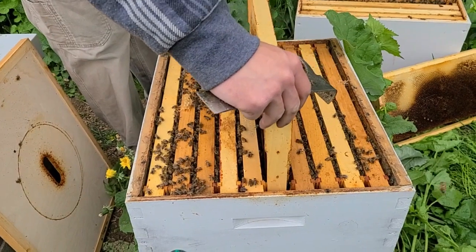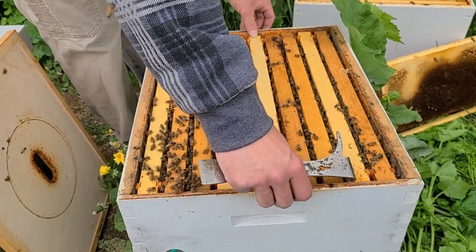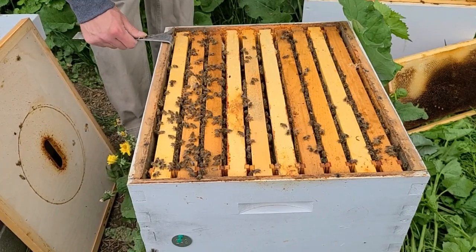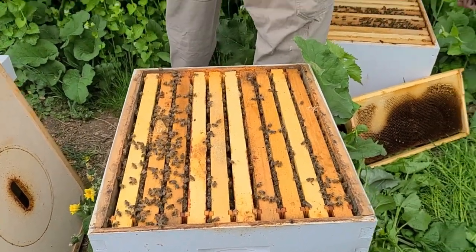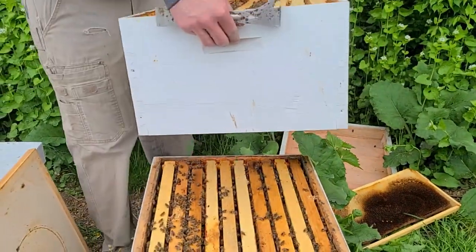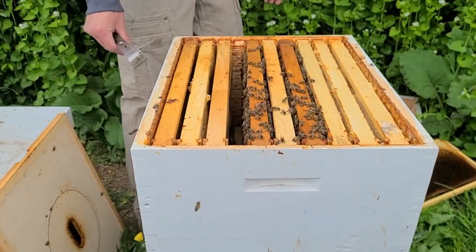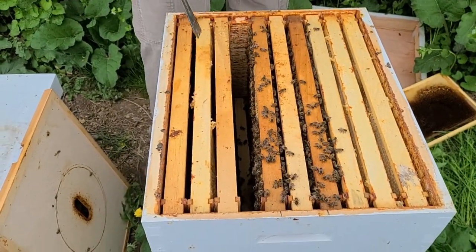In the last video I said you'd be surprised what these colonies look like in a few weeks. Here we are one week later, and that little four- or five-frame colony is now a ten-frame colony — it's been about ten days. They grow quickly. And they're going to continue to grow because there are probably five frames of capped brood in there right now, which is 15 frames of bees on the way, so this space is going to be utilized very shortly.